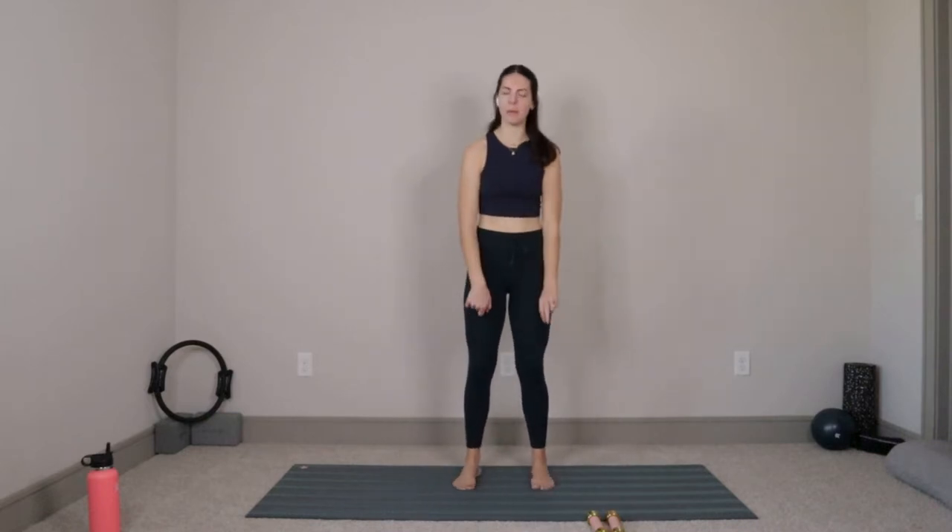Come right to the center of your mat, take your feet about hips distance apart, anchor your heels down into the mat, and then take one big roll of the shoulders so your shoulder blades just fall down your back and you stand up nice and tall. We'll start here by taking a big inhale — fill your belly and your chest up with air — and then exhale out through the mouth, let it all go. Good, three more like that. Nice big inhale, exhale out, let it all go. Good, two more. Nice big inhale, exhale out, let it all go. And last one, big inhale, and exhale, let it all go.